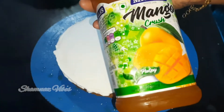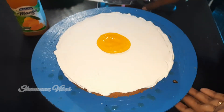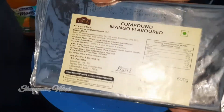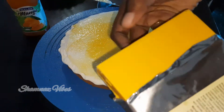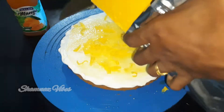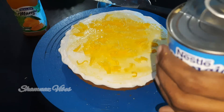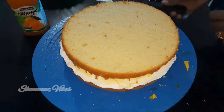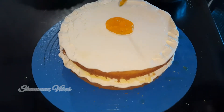I will crush the mangoes. Then add the chocolate compound in the layer, and add the milk to this layer. Let's put the cake in the next layer, put the syrup in the next layer, then put the cream, mango, crushed mango, compound, and milk.